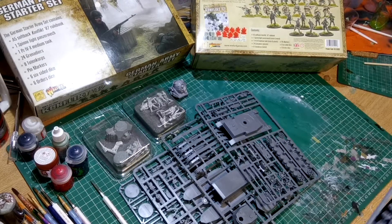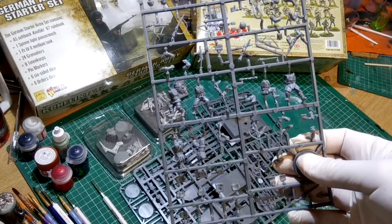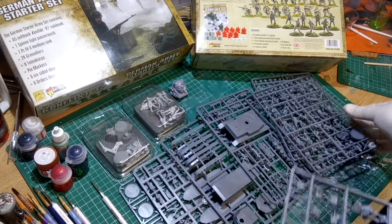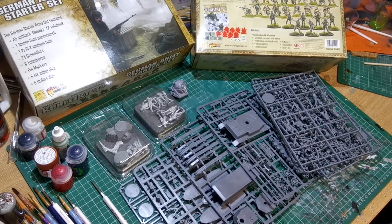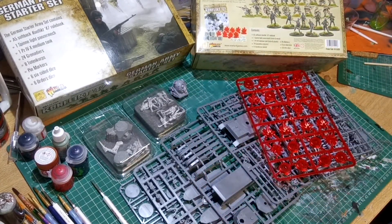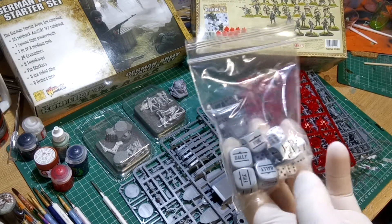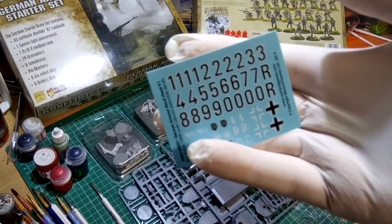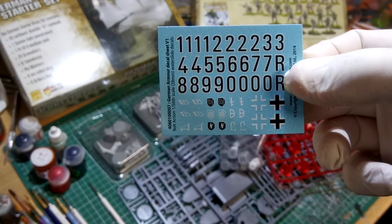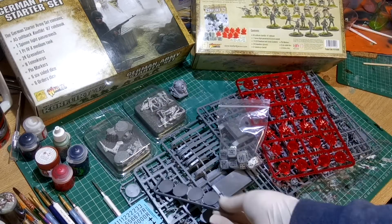There are four identical sprues with the grenadiers on, in plastic, which we'll have a closer look at. There's also another sprue containing four pin markers in plastic, a bag of dice with six standard dice and six order dice, and then some lovely decals — very smart and well printed.